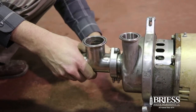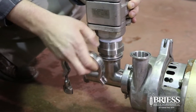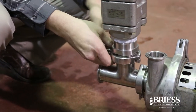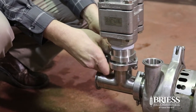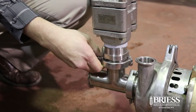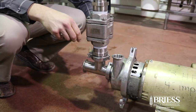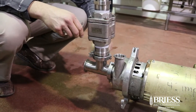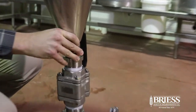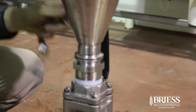First, attach the T-fitting to the inlet of the pump. Next, attach the ball valve to the vertical flange on the T-fitting. Next, the funnel gets attached above the ball valve.